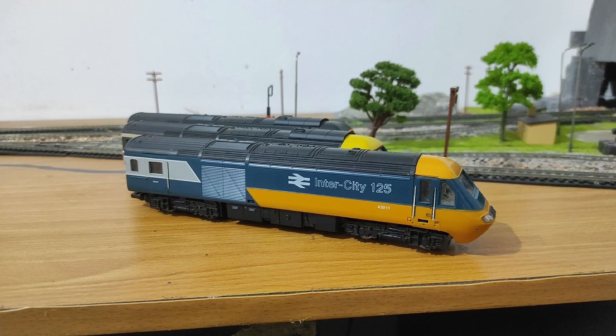Whenever I saw these models in glossy catalogues of model train manufacturers such as Hornby and Lima, I always wanted to get myself a set. So here I am in 2024 with three sets. I'm going to show you today a modification you can do on your Hornby sets — because all three of these are Hornbys. That modification is giving them directional lighting.